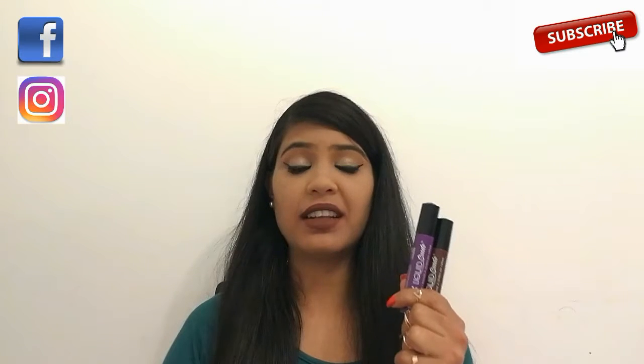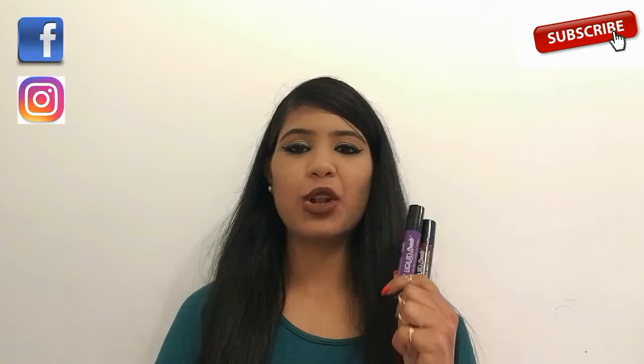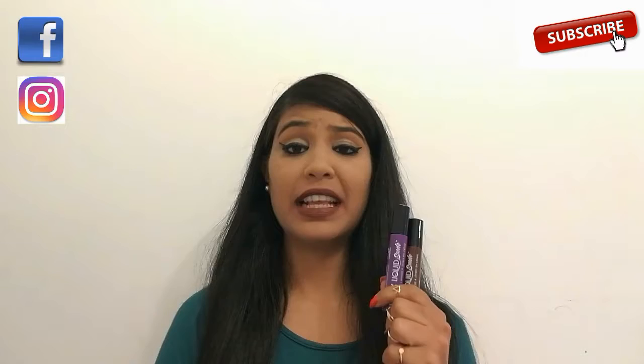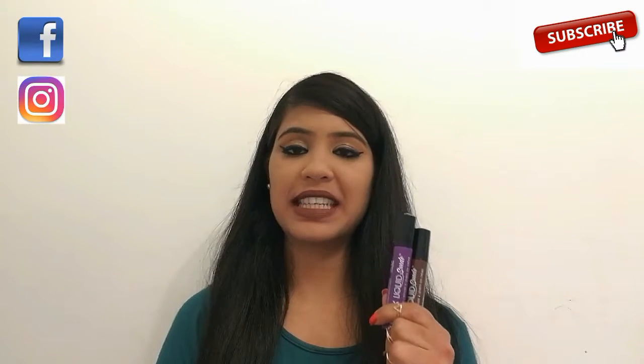Lipsticks in this collection are water resistant and you need a good oil-based makeup remover to remove them. The longevity of the lipsticks in this range is really great, until we start eating something — especially oily food. If we eat anything oily, the lipstick starts fading away from the center of our lips.